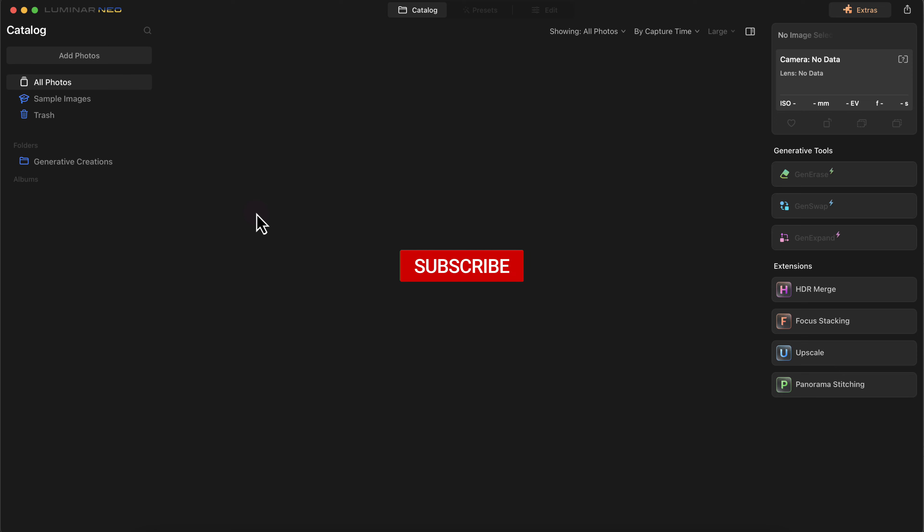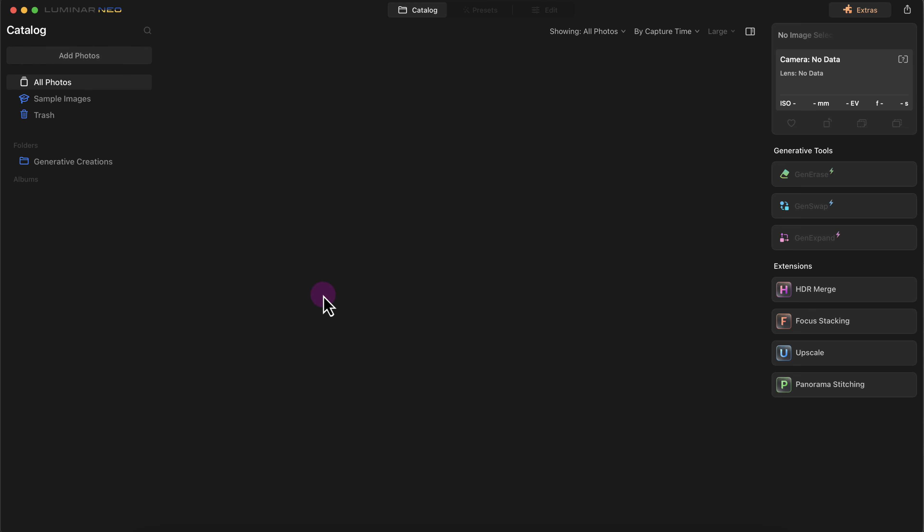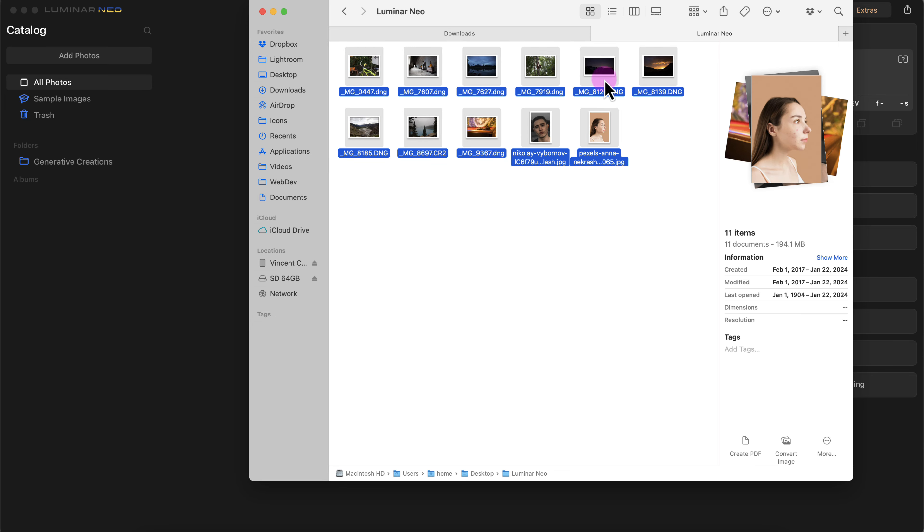Now we'll take a look at importing photos into the Luminar library, which is the catalog section. To add photos into Luminar you can click on the add photos button and then select photos from Finder or Windows Explorer and click add. The way I like adding photos is just by going to my Finder directly, selecting the photos, and then dragging them in.